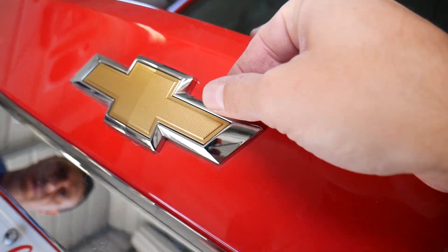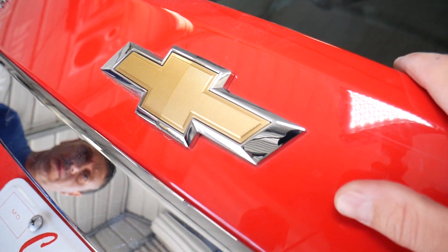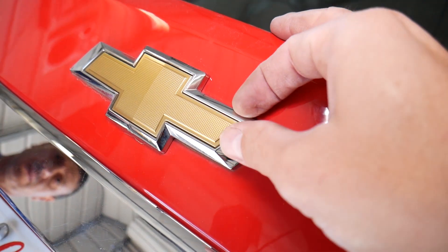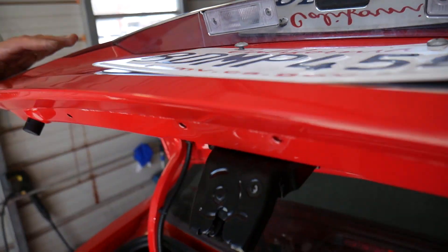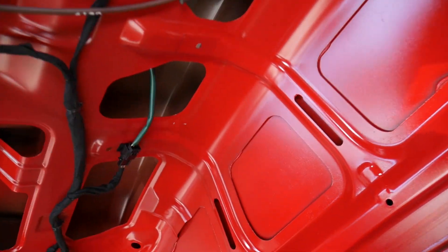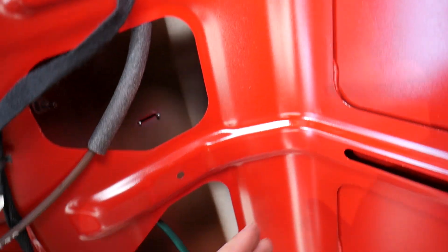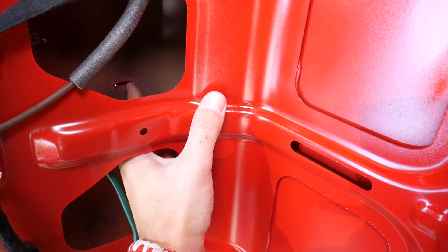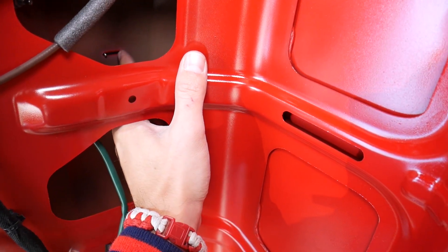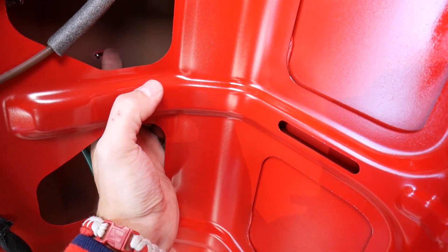The only way to remove and replace that emblem is to push it from the inside and unglue it. There are no bolts, no screws — just two teeth that it slots into. Some people get frustrated thinking there must be a bolt or screw holding it, but there isn't.